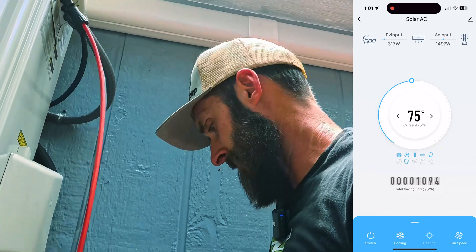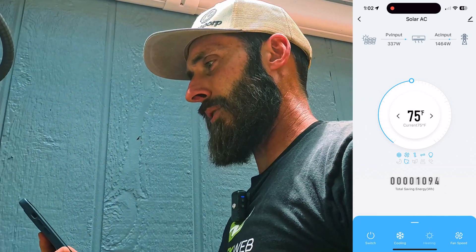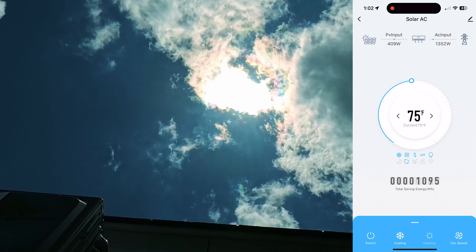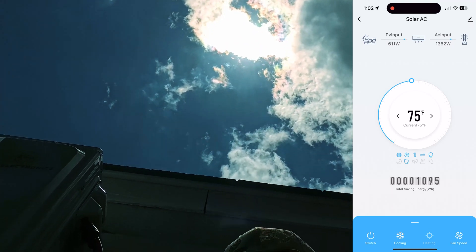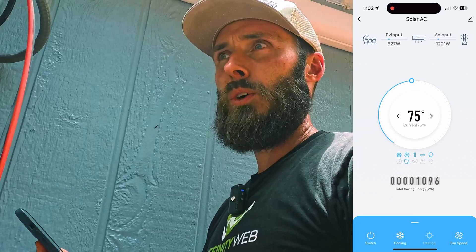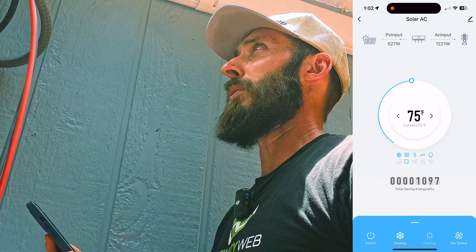It is kind of cloudy right now, so I'm only seeing 300 watts. There's a cloud right on top of us. Now we're getting some partial sun — seeing 600 watts. That's pretty cool. We'll continue to monitor it and see what we come up with.